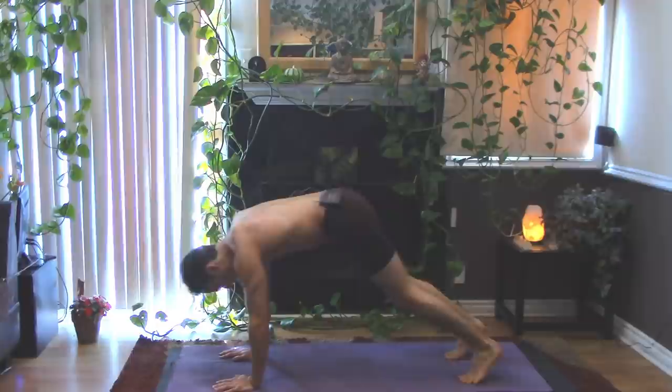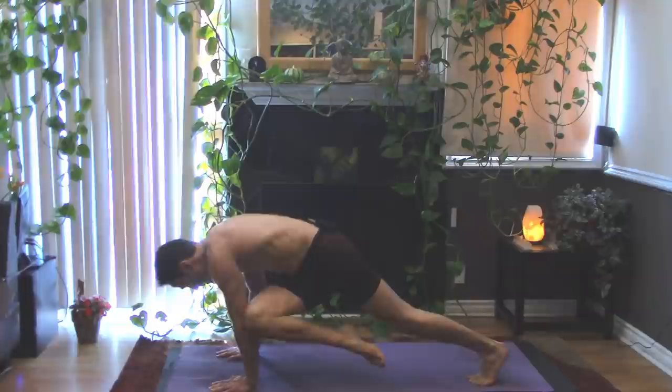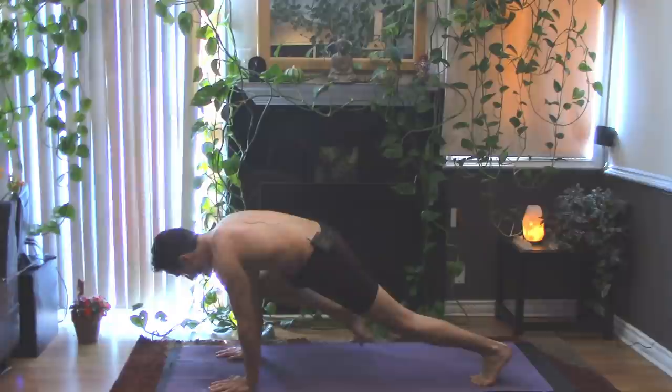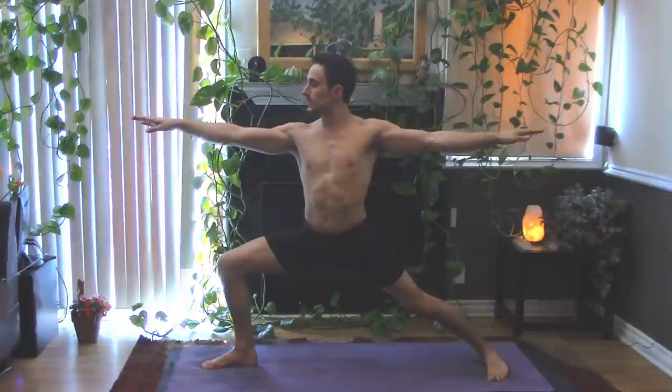As you're ready, inhale yourself up through tabletop, tuck your toes, send the hips up and back — downward facing dog. Inhale that right heel up and back. Exhale knee to nose. Inhale that heel up. Exhale right knee to left elbow. Inhale that heel. Exhale right knee to right elbow. Softly place the right foot down near the right hand, place that left heel down. Inhale, cartwheel the arms — open to warrior two.